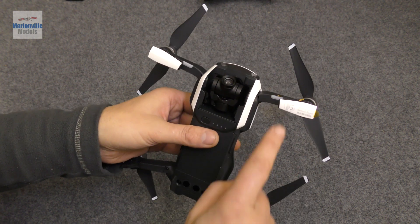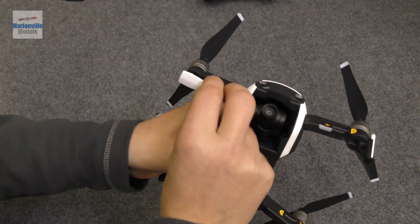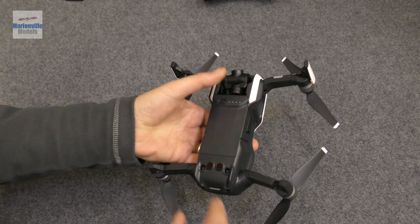Moving out on the arms, you'll notice there are little feet which have been folded in — these will need to come out as well. It just helps with portability, which is why they're like that.